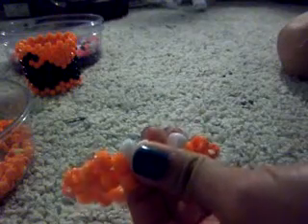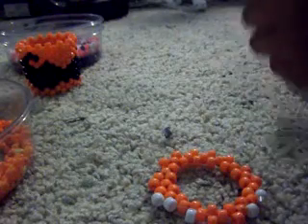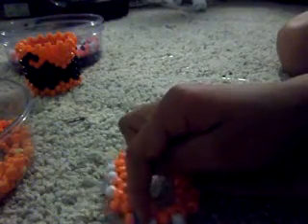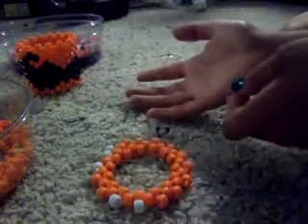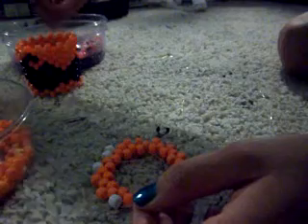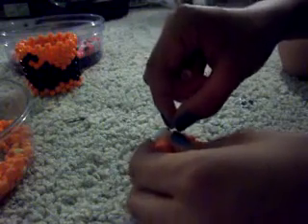When you pull it, the third row is when it's going to start going up. So now you're going to go with seven white ones, then the rest is going to be orange. Pretty simple. The mustache one I think is great for beginners because it's actually quite easy.